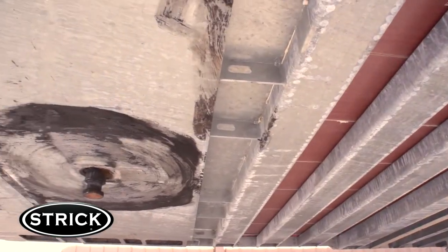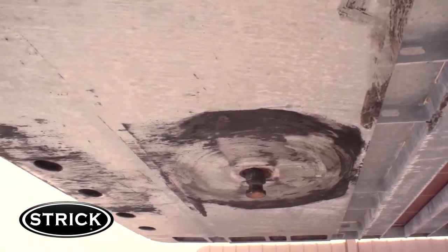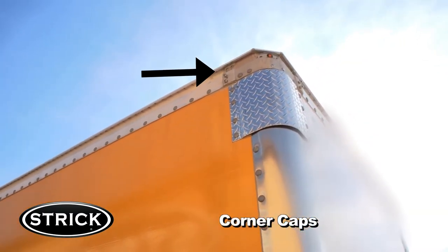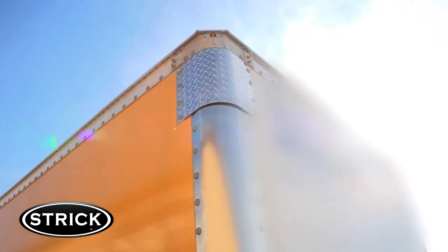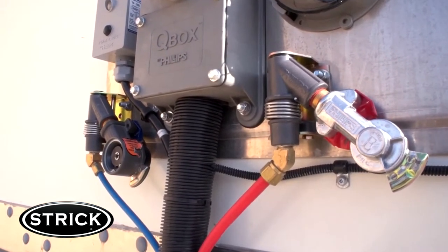Stryk trailers is far above the competition when it comes to protection of the kingpin and upper coupler assembly. Stryk's separate cast aluminum corner caps provide greater resistance to damage in this vulnerable area. When damage does occur, replacement parts and labor are less expensive than comparable one-piece nose rail repairs. Stryk trailers also come standard with service side quick release glad hands.